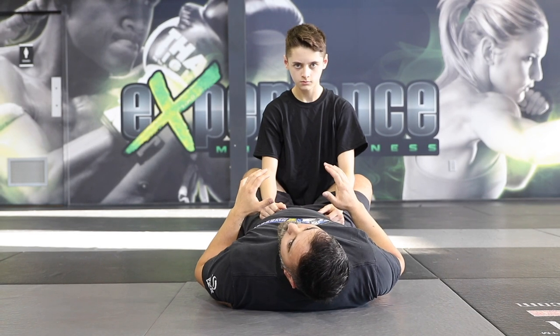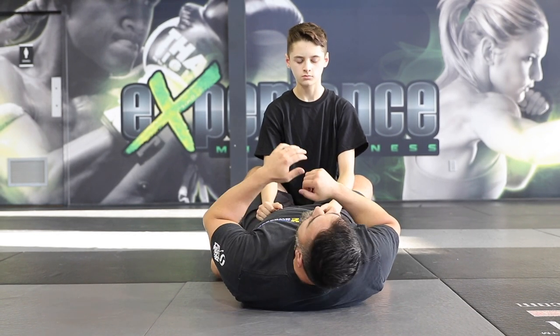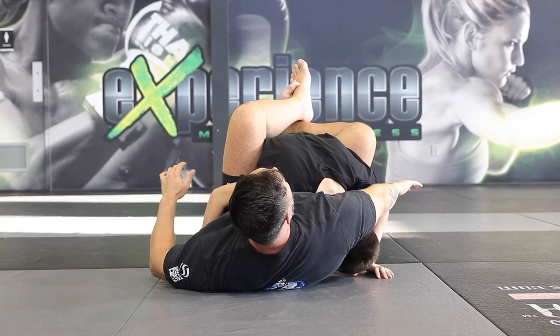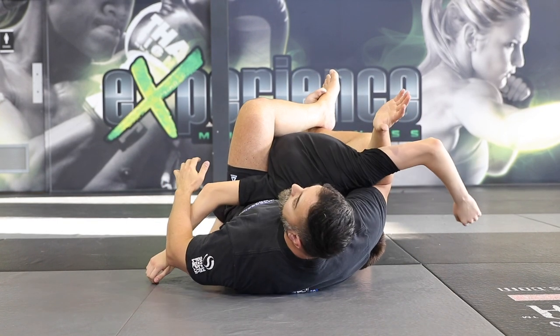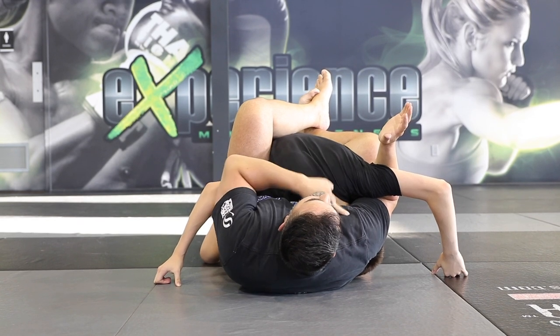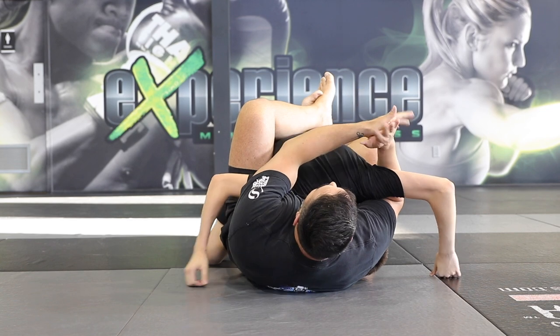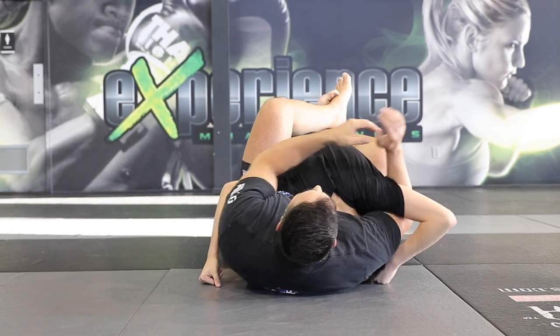This next attack is going to be a crucifix submission — basically a neck crank. As I break the posture in, I'm going to bring my arm over the head, and now my arm is going to swim underneath the opposite side arm. Notice how I keep the pressure onto the head, always pressing onto his neck like this. Now I'm going to go palm to palm. Crank the submission.